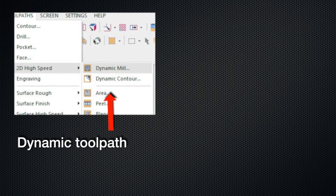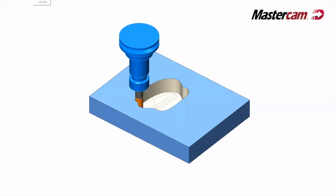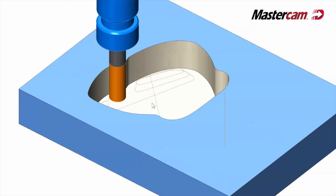I didn't know what a dynamic toolpath was until I actually saw it. I walked out there and they were cutting rectangular pockets — it was cutting curved shapes and I'm watching this thing thinking, why is it cutting curved shapes? Then I keep watching and it's actually changing the program every time it makes a cut.